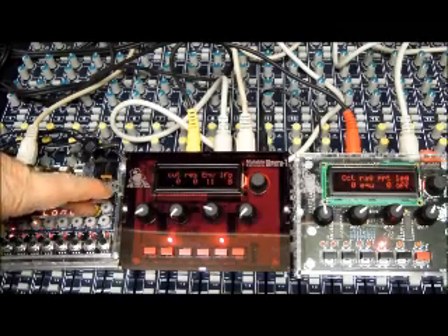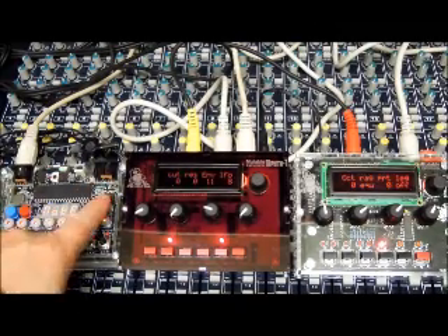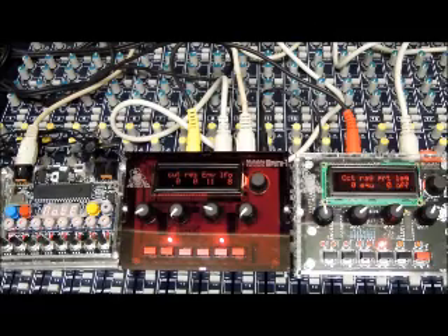We'll just leave this on note. This runs load and save, MIDI in, MIDI out. You can transpose from a keyboard — I haven't got that plugged in right now.